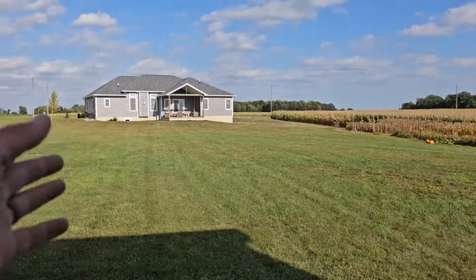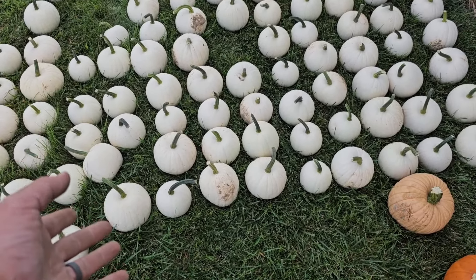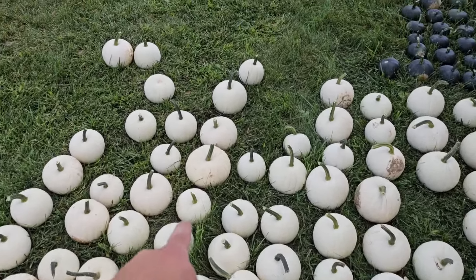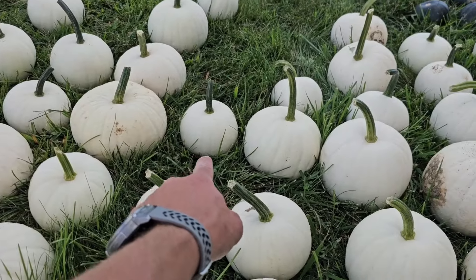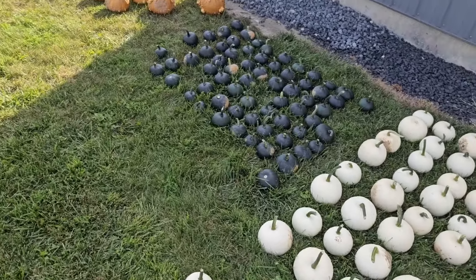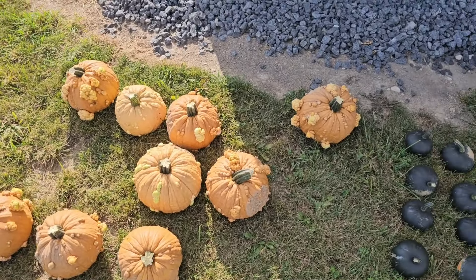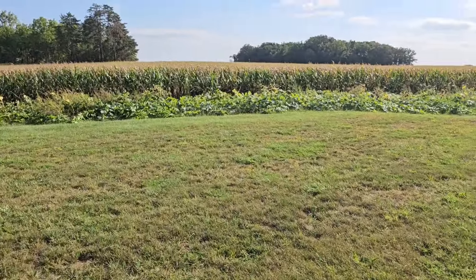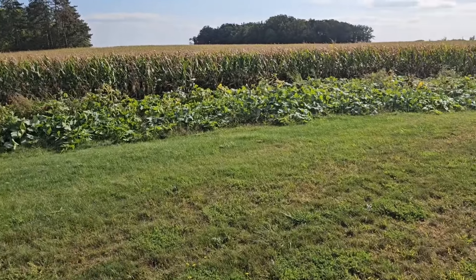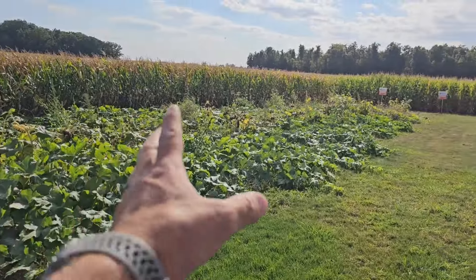There's also a bunch up by the house and some still over there. We've got two different kinds of white pumpkins - you can't really tell the difference. Some are supposed to be smaller than others, but the big ones didn't get real big. Then we've got some black ones over here that are supposed to be black - those are kind of cool. And then we've got the warty ones. There were like 15 of them. We picked pumpkins for two hours yesterday and we are not even half done - there's a ton more out here.